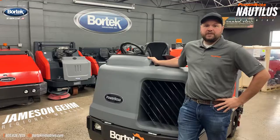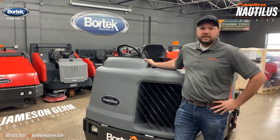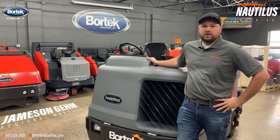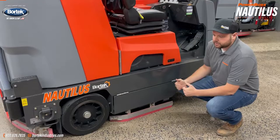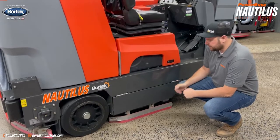Hi, my name is Jameson Gemm, Regional Manager with Vortec Industries, and this is a quick training guide on the Power Boss Nautilus. Before operating your machine, there are a few things that we do want to check on a daily basis.